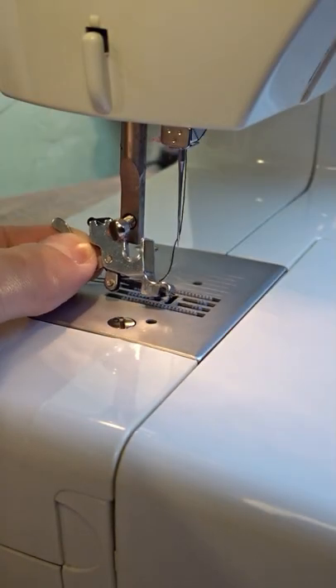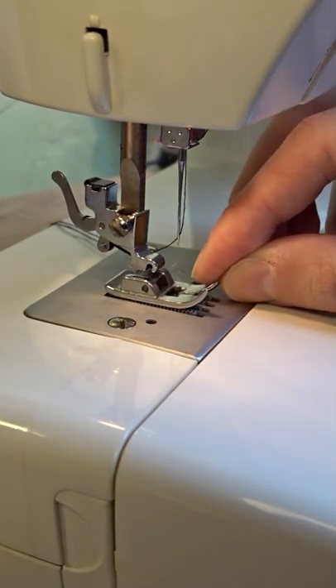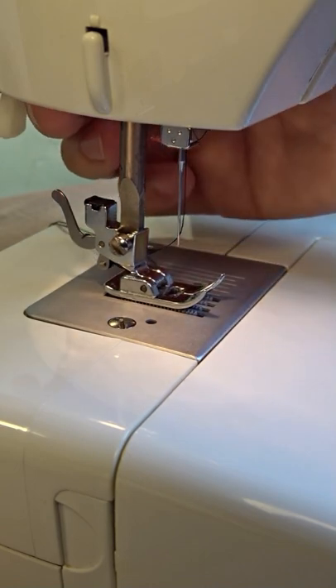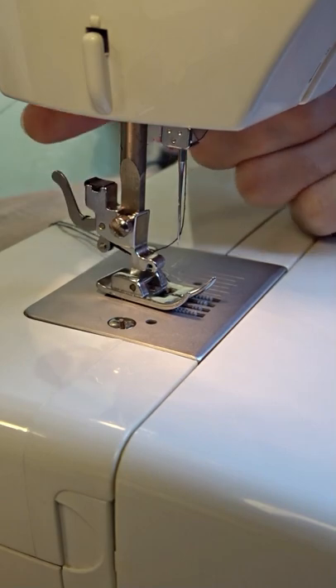Tighten the presser foot holder to the metal bar. Place the presser foot underneath the holder and lower it to attach the presser foot. To change the presser foot, you have to push the lever on the back.